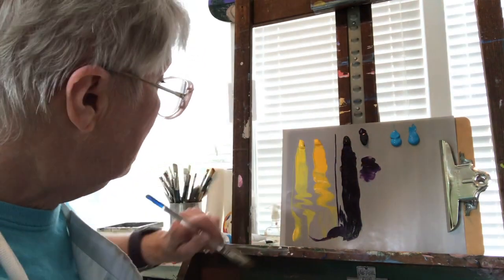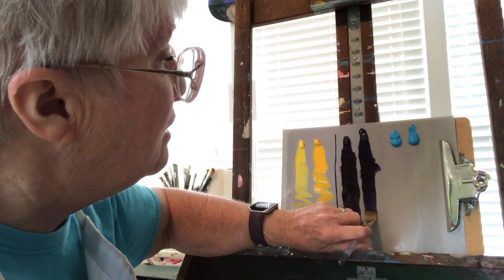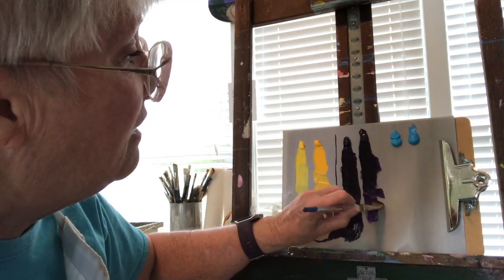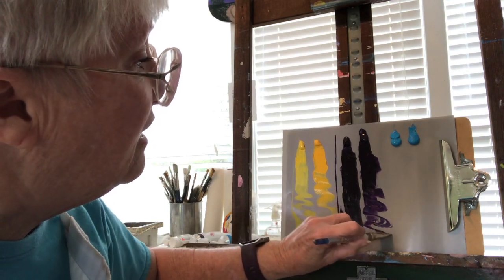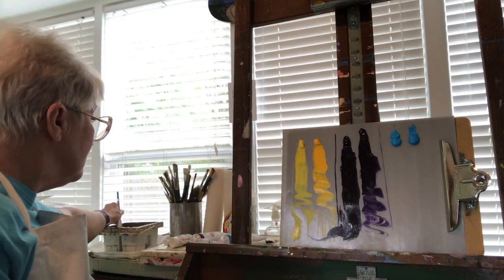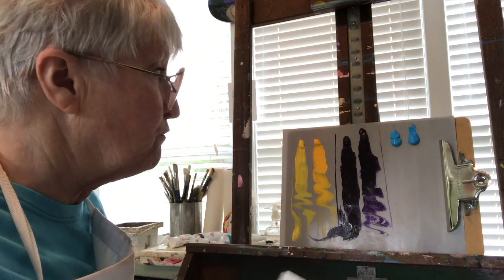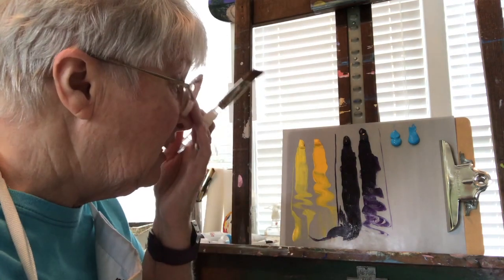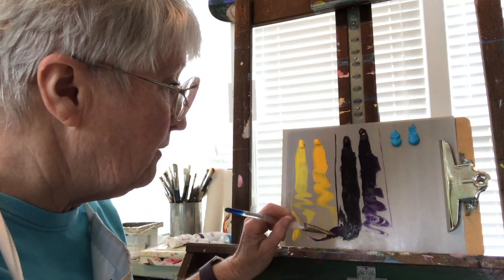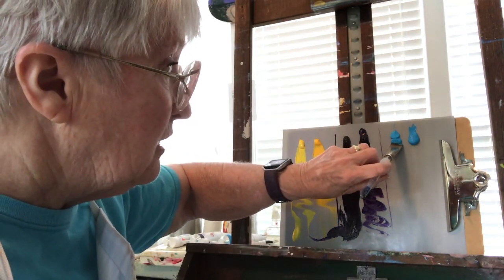Now this is the Liquitex and it is transparent, so it's going to be thinner. You can actually see the purple down in here. I can get a good thin line. So far in reality I'm not really seeing any difference in the paint — the only difference is that one is transparent and you can see it's a lighter color. But as far as movability and what my brush can do with it, they're both pretty even.